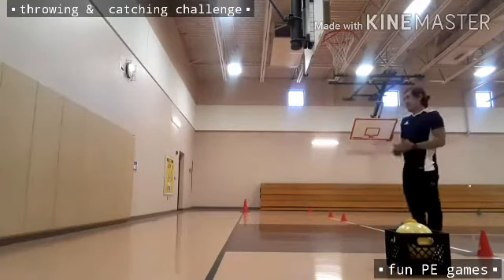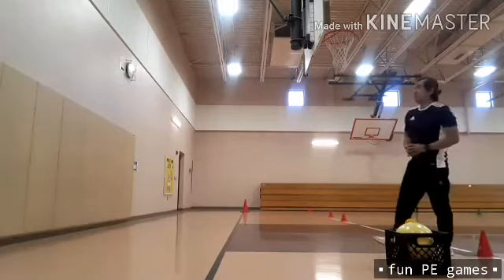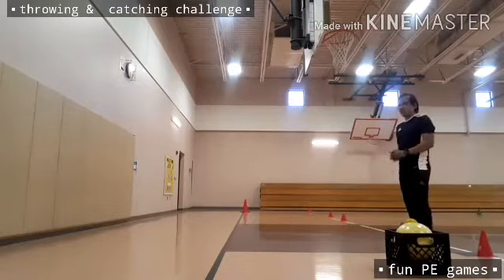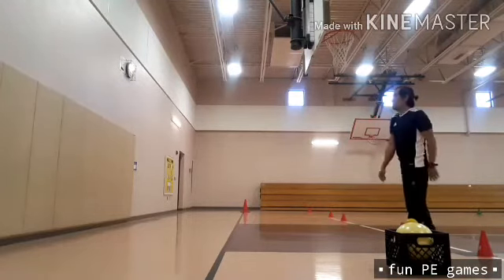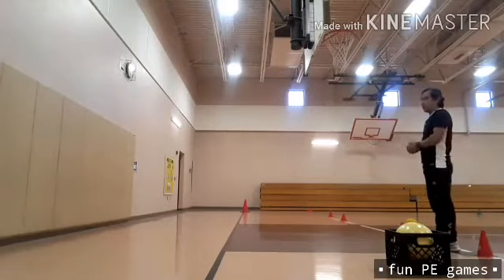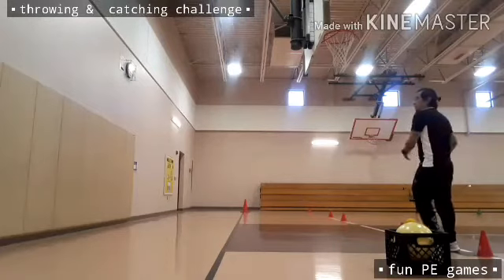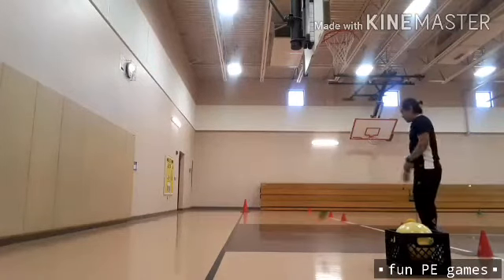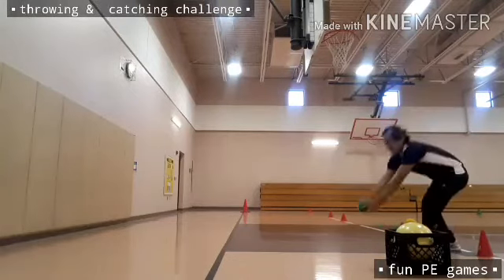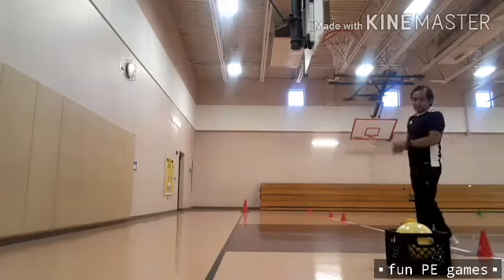This time, kids, I'm going to use the green ball again. I need to bounce on the wall, then bounce on the ground before catching it with both hands — six counts. You can see: bounce on the wall, bounce on the ground, then catch.